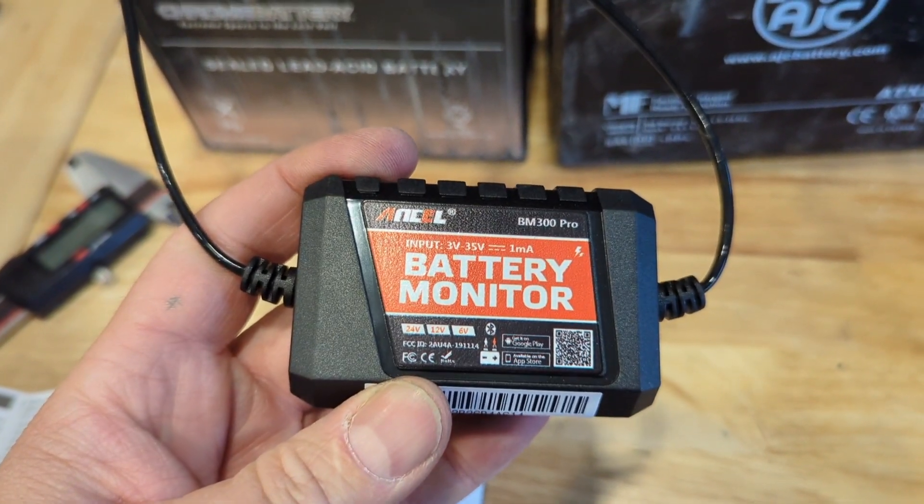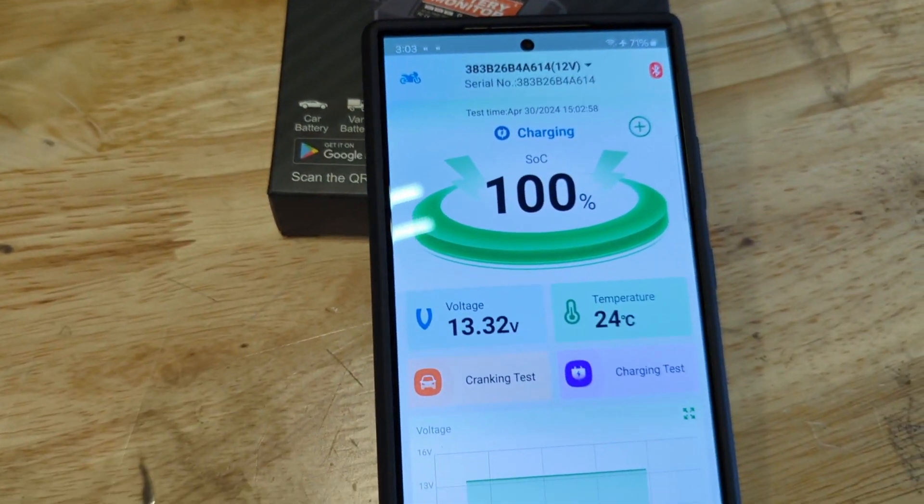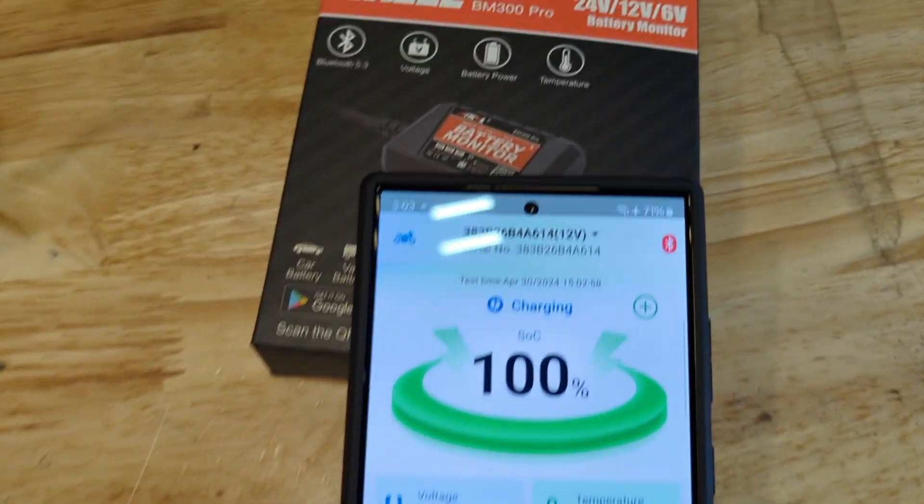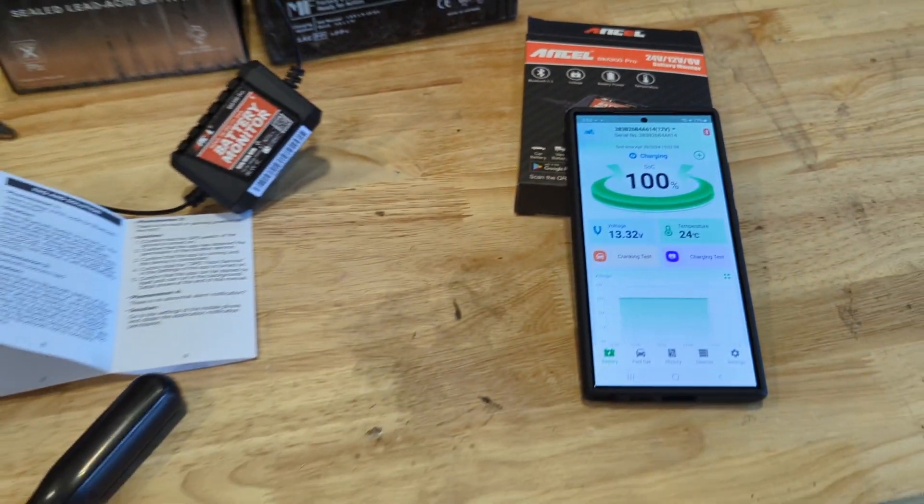So this is the Ancel BM 300 Pro battery monitor — small package, tons of great features, nice app, super easy to use. I'm a fan, I would definitely recommend this, and I'm going to get more of these to use on more vehicles. Hope you liked it.